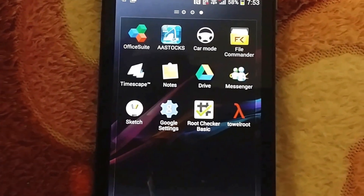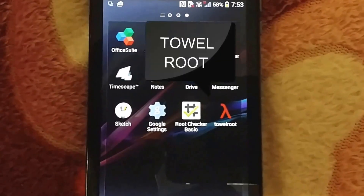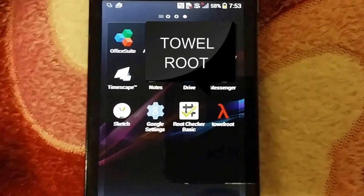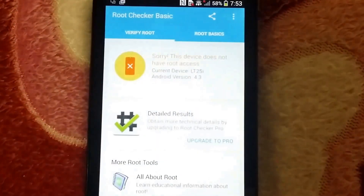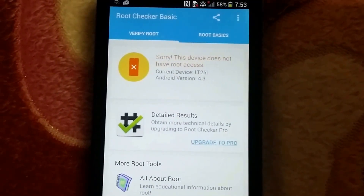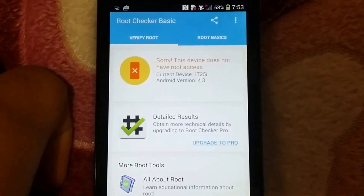Hi, it's Kabbalan Zaid here. Today I will show you how to root any Android device with TowelRoot. You can see my device doesn't have root access right now.